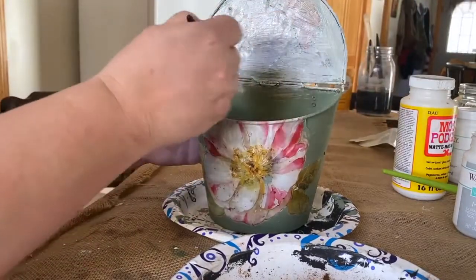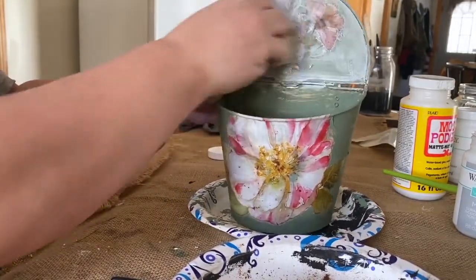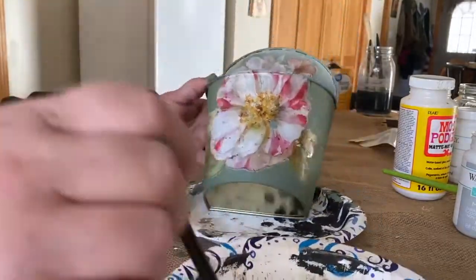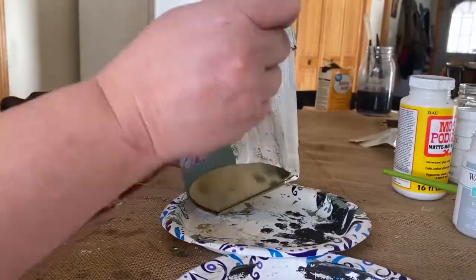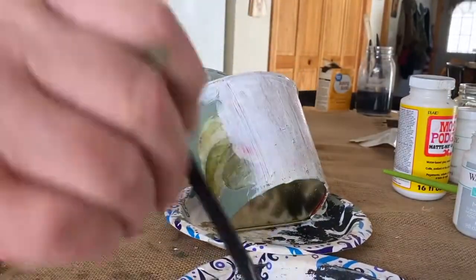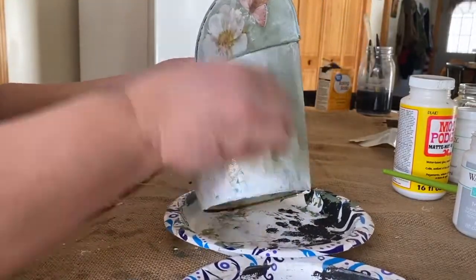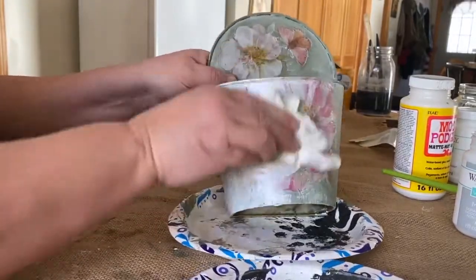I put it on, wiped it all over, and then I just took a paper towel and wiped it back off — it gives it such a nice soft look after doing that. I also went back and went around the edges of that big flower with some of the green paint and cleaned those up so you couldn't see that white trim. I think it looks much better — it kind of sits into the bucket rather than on top of it.